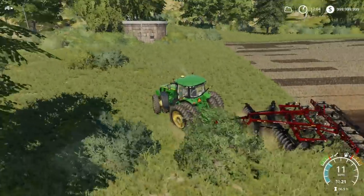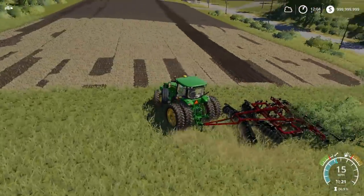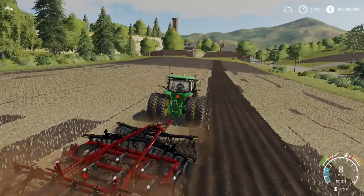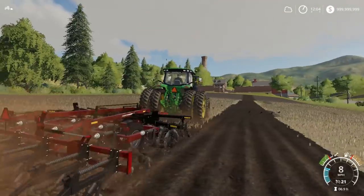We'll leave a little bit there for headlands. We can actually turn pretty sharp right around with this thing, which is a really nice feature they got on this ripper.